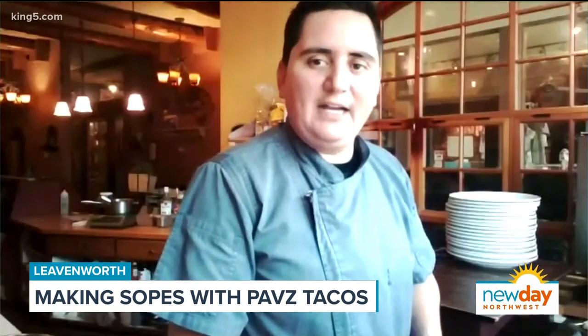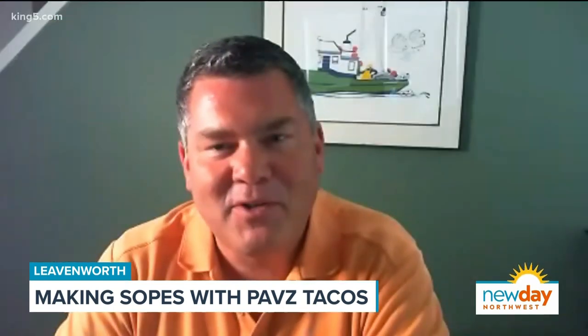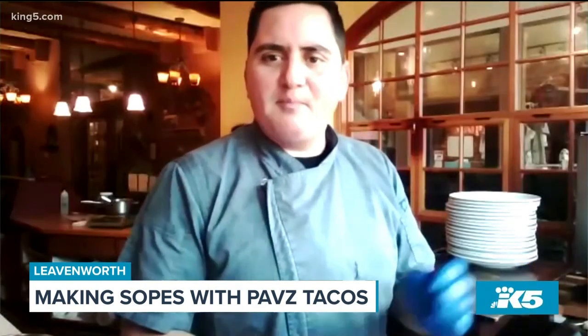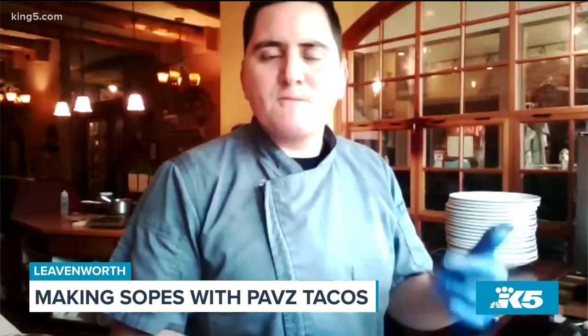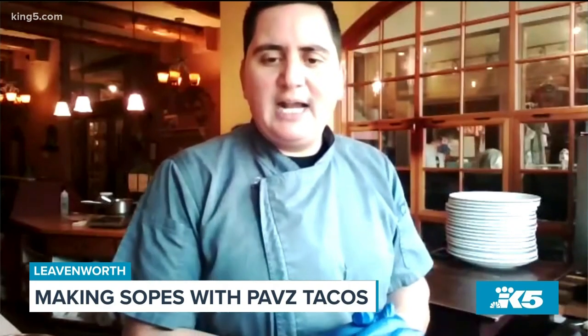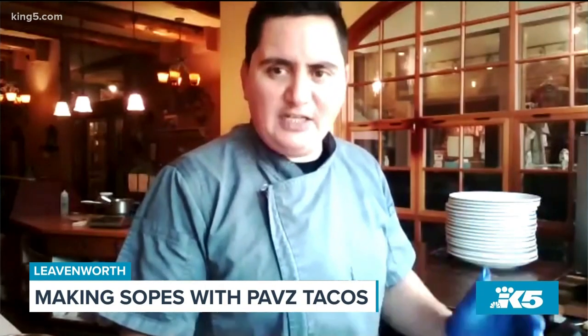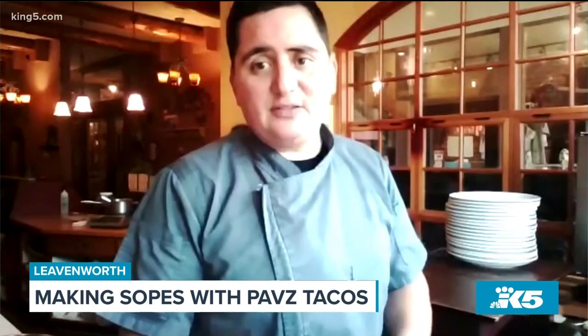People can come visit Pov's Tacos in Leavenworth. We are at 833 Front Street, right in front of the park. We are doing beef tacos, pork carnitas tacos, and adobada, the way we make it in Jalisco. We also have burritos. Everything we make is fresh and homemade — tortillas or sopes. The flour tortillas we're making right here.